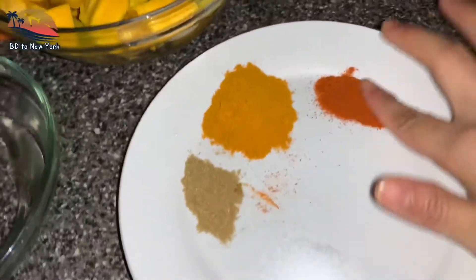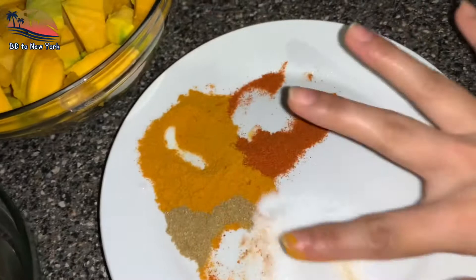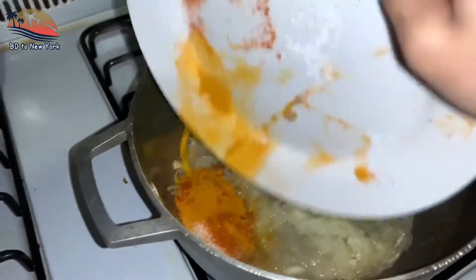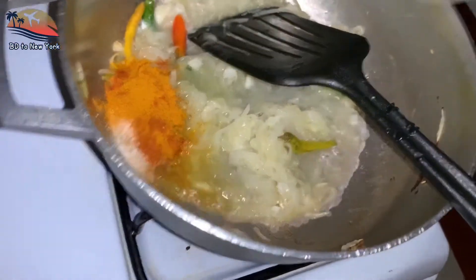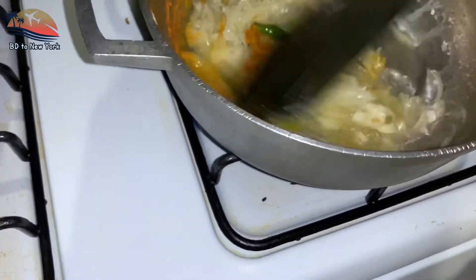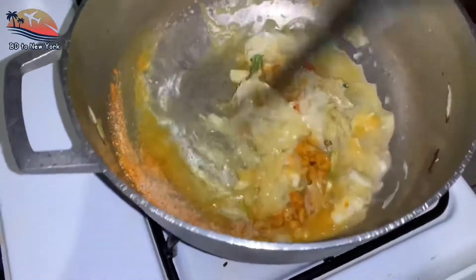Now, let's take a look at the roast. You can have a nice roast. You can have a good roast. You can cook the roast.